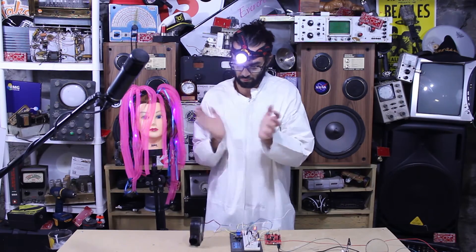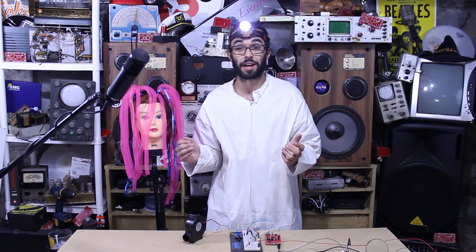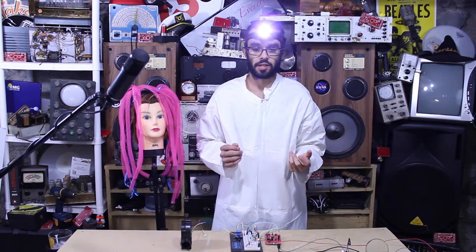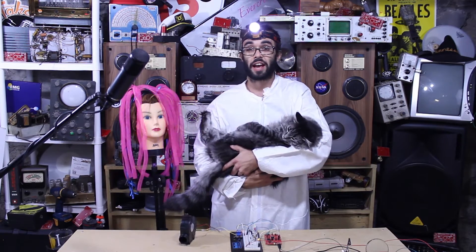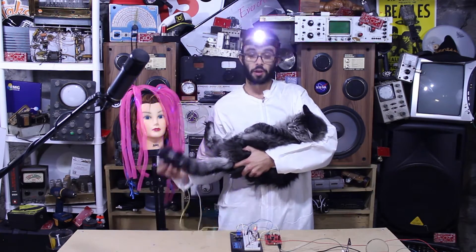Hey, what's up folks? I'm gonna show you how to make a clapper. Don't you hate when you're snuggling with your pup or your cat and they let loose, and you wish you could turn a fan on and blow all the stinky air away?